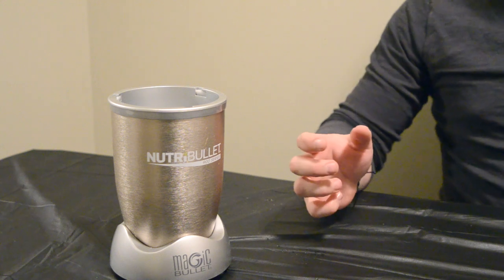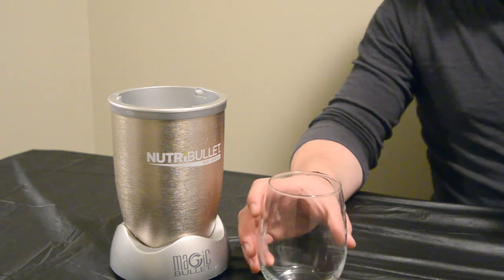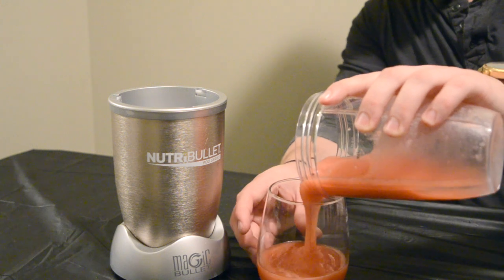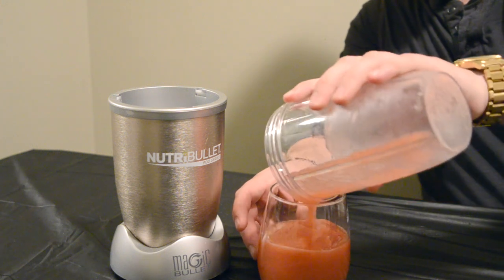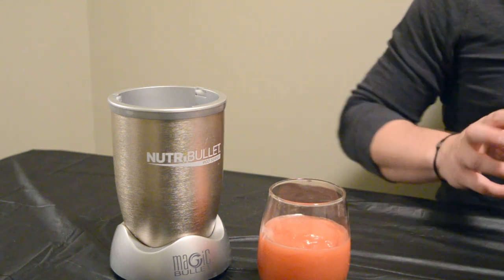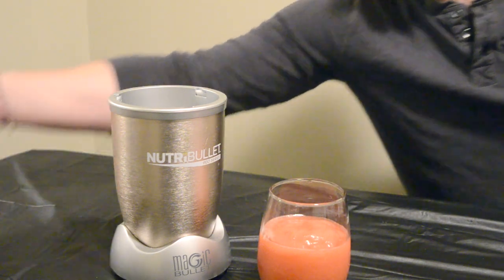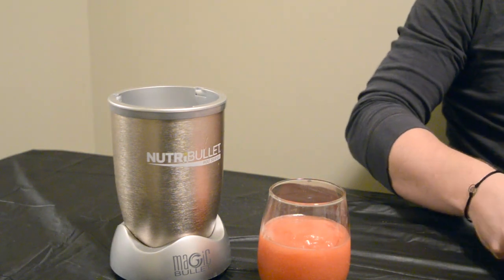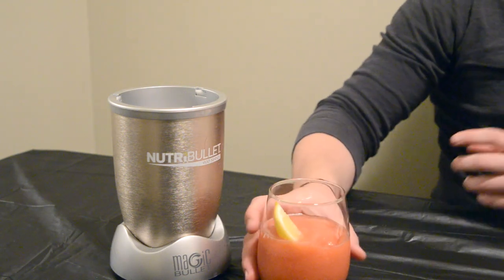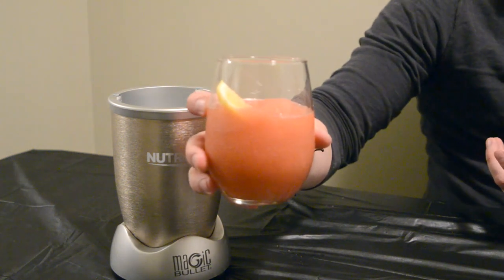Take a glass you're going to serve it in — I've got this little wine-glass-style glass. Just take the mixture and pour it in. It's kind of a frozen margarita texture. Then grab your lemons and garnish with a little bit of lemon. And that's the first way to mix your New Amsterdam Pink Whitney.